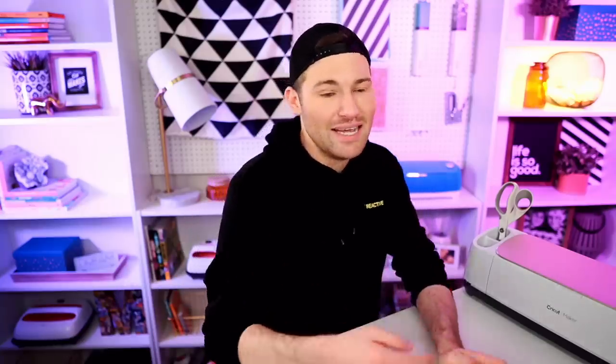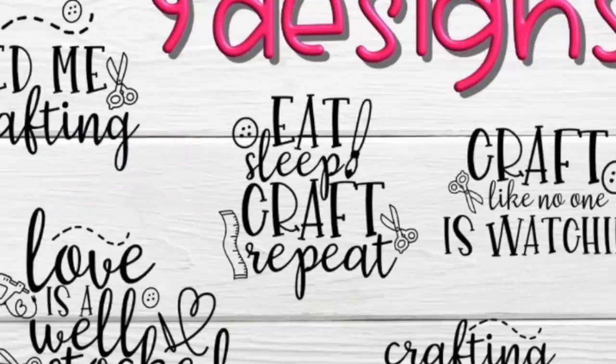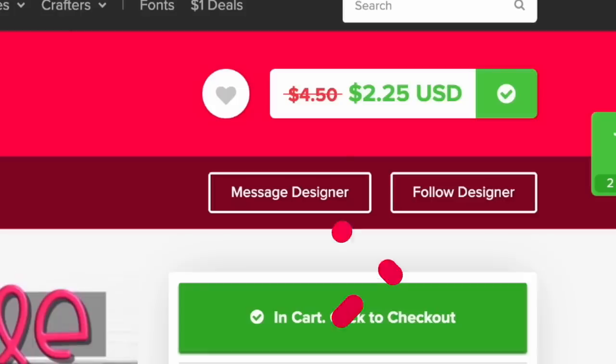For that, I'm heading over to designbundles.net. This is the SVG bundle I'm using for today — this craft bundle. It does come with nine designs and I love all nine of these. However, I am going with this one right here, the eat, sleep, craft, repeat SVG cut file. At the time of filming this, it is marked down half off from $4.50 to $2.25. So let's head over now to Cricut Design Space and get started.